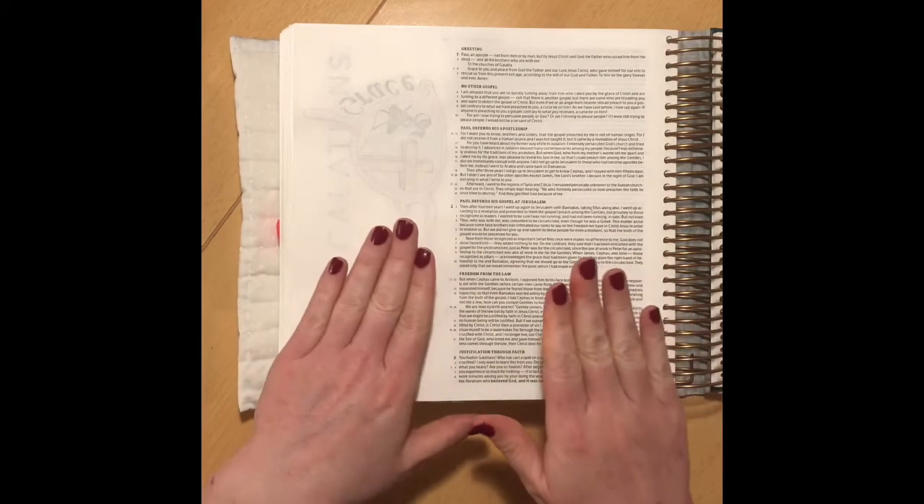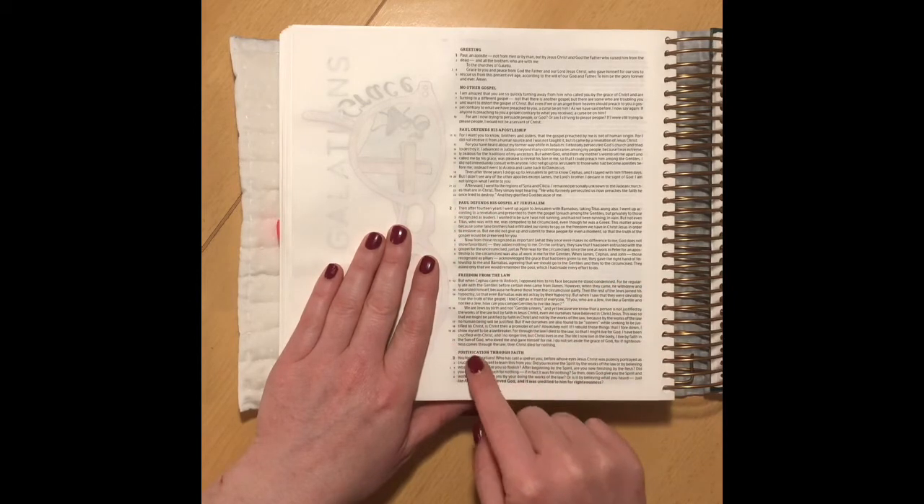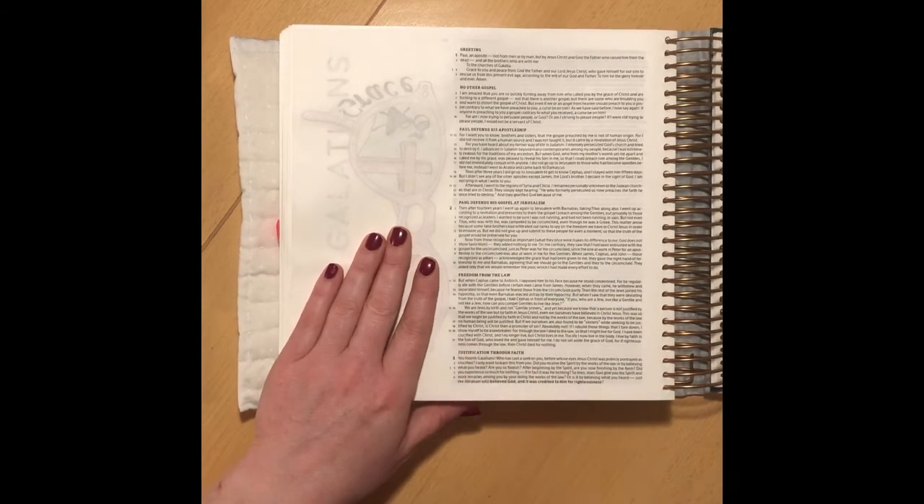Morning ladies and welcome back. So today what we're looking at is Galatians 2, verses 20 to 21.